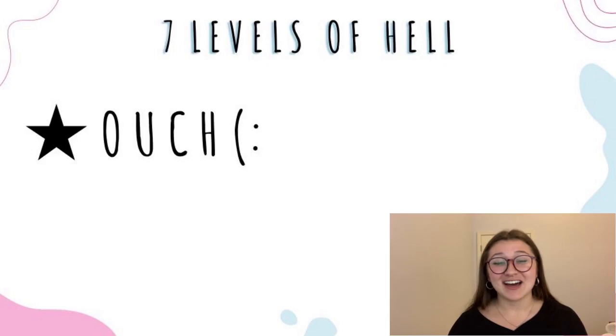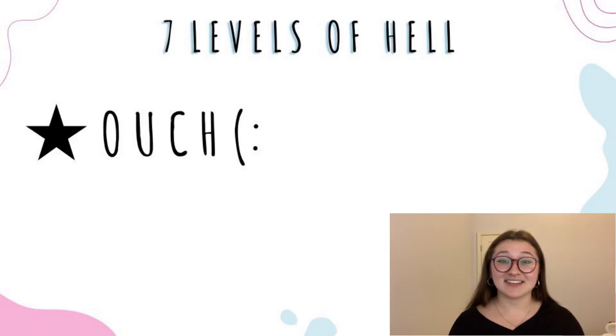That last one was a lot. Next we have seven levels of hell, which I think mostly every coach should be familiar with, so I'm not going to explain it. But I will put it in your head as a non-contact drill. This one sucks as a skater and it definitely lives up to its name, and that's all I'm going to say about that.